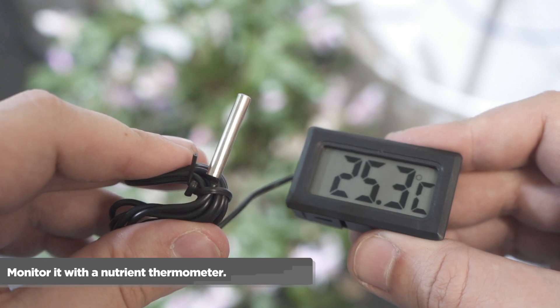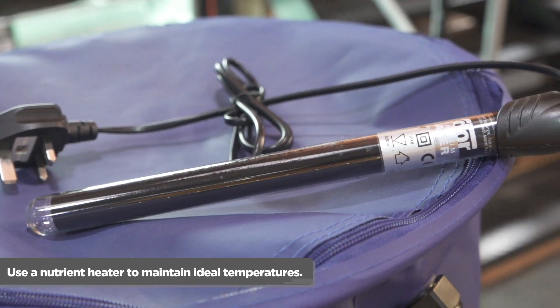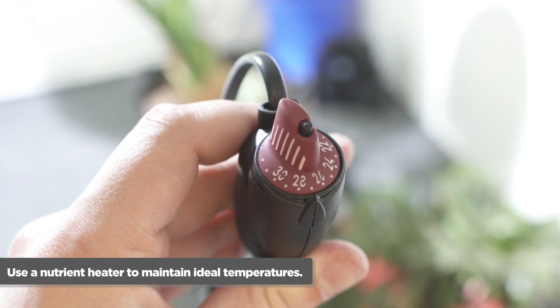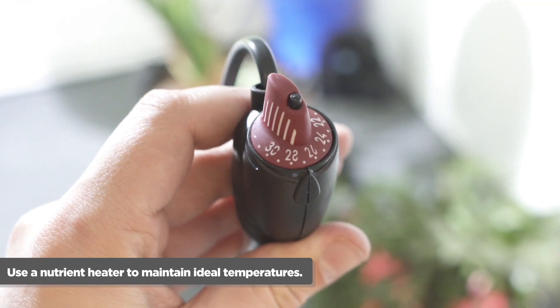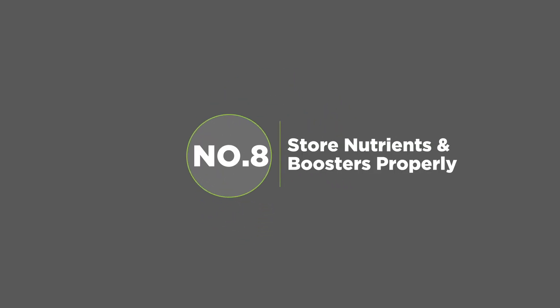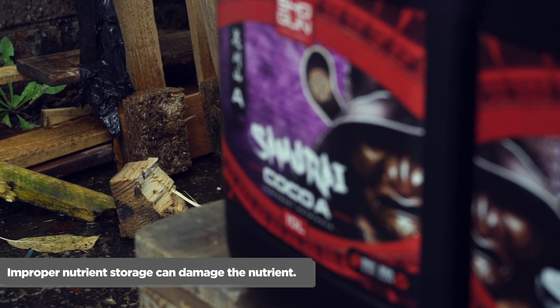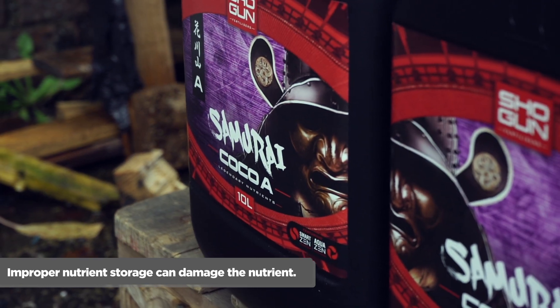Number seven: keep an eye on your nutrient. If your nutrient gets too cold, it can shock plants. Monitor your nutrient solution with a nutrient thermometer. To keep it warm, try a heavy-duty nutrient heater.